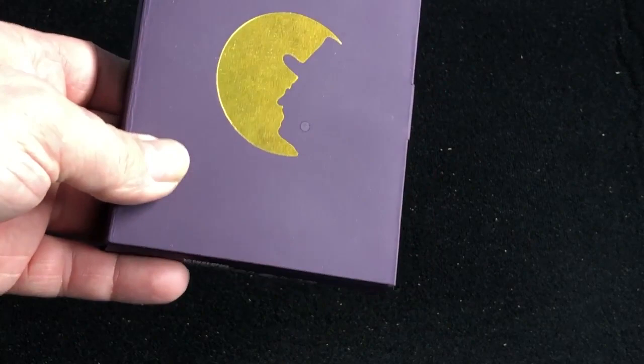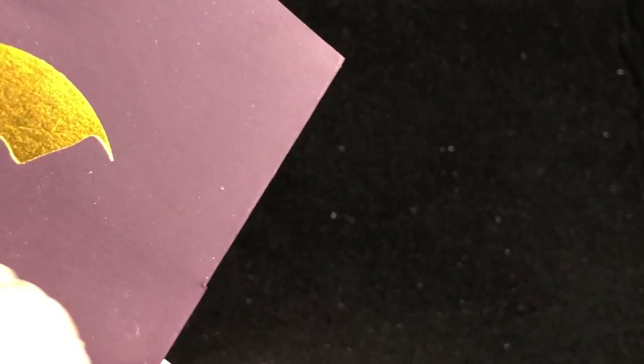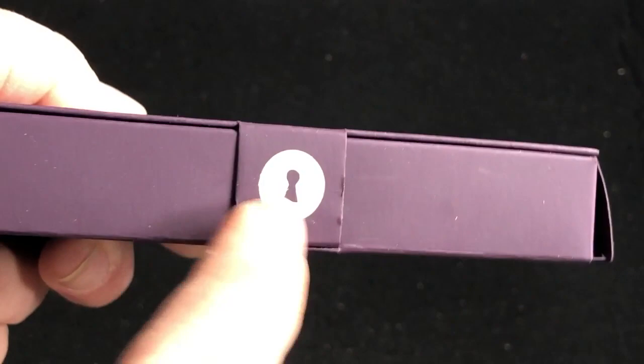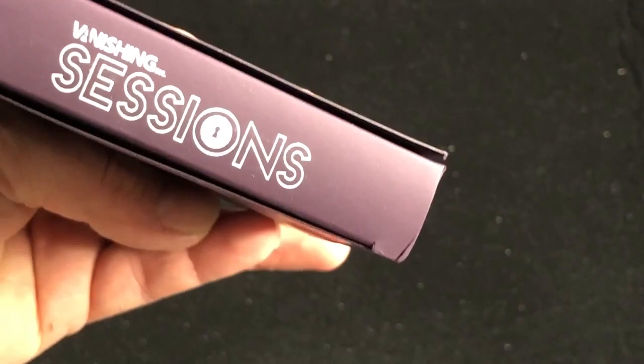On the front you've got the package it comes in. It's got a foil with Juan Tamariz's face on it. There's a little lock thing on one side, nothing on the other. Juan Tamariz's name is on top, Vanishing Inc. and Sessions on the bottom.